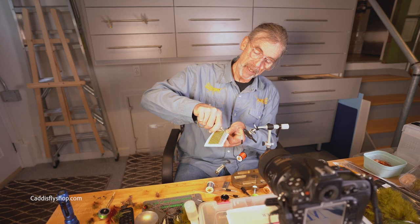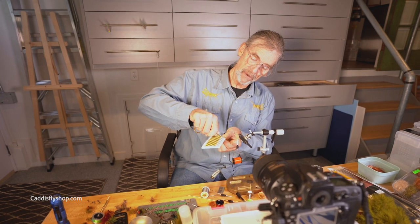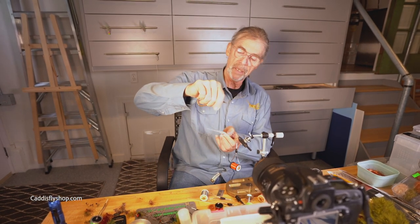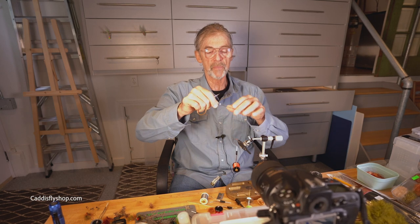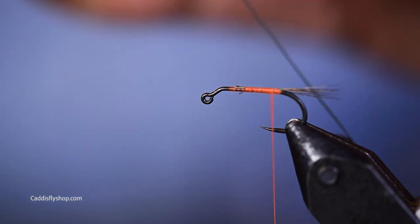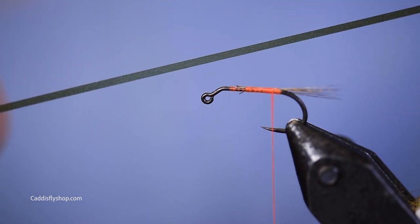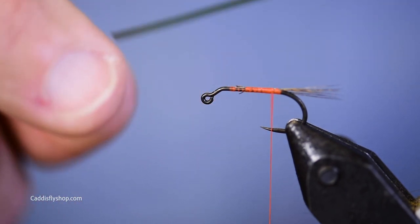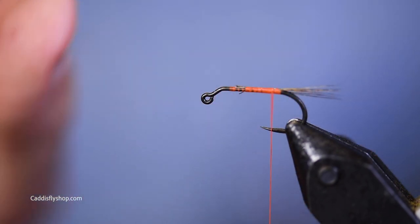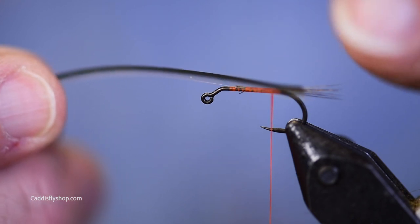If I'm smart enough here, I'll be able to peel this right off. You just have to be smarter than the synthetic quill. What you'll see is this material is very durable. It is translucent. It's dark on one side and lighter on the other side. It's tapered from quite narrow — it's quite slender at this end and much thicker at this end.